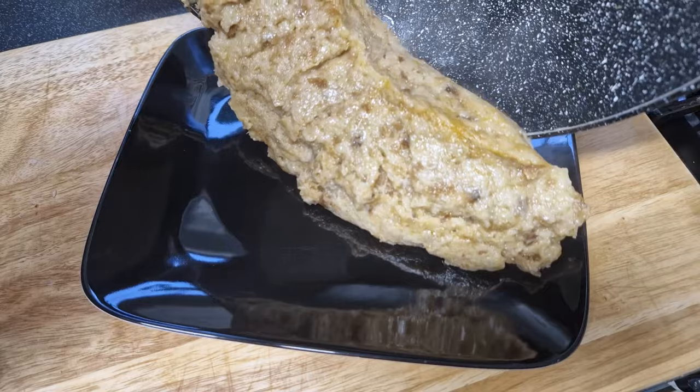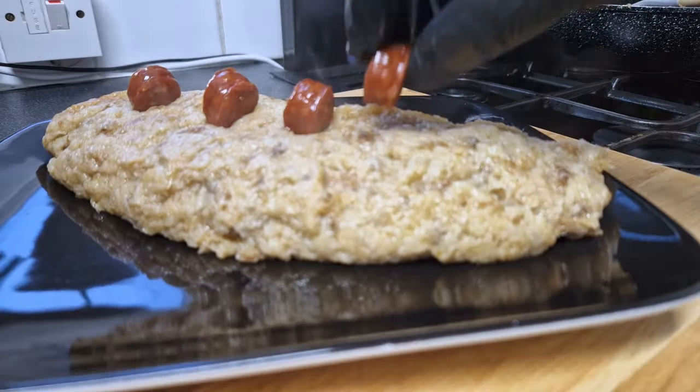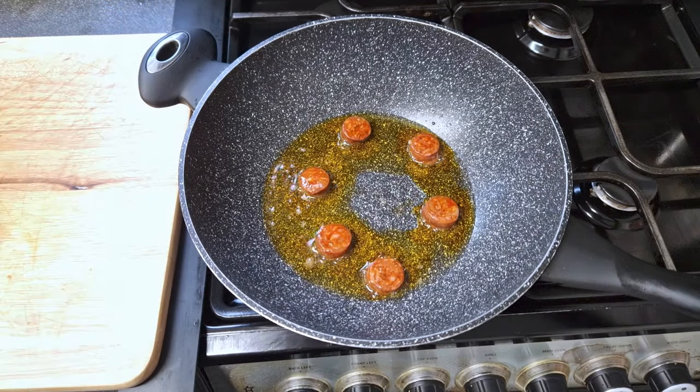Ready to serve — just add the chorizo slices on top. Beautiful. Time to taste. Fatty, meaty, and succulent. Delicious. This is excellent — perfectly seasoned and well-balanced. You can eat this on its own, but with meat it will be even better.